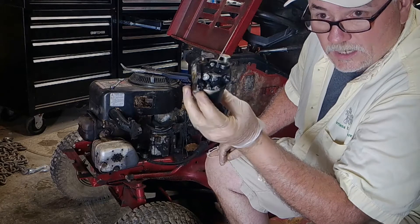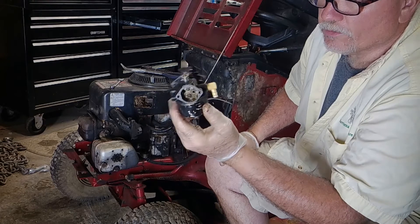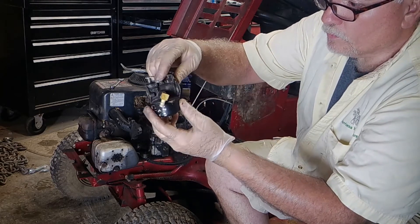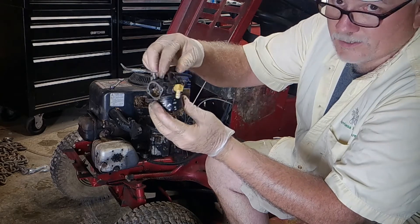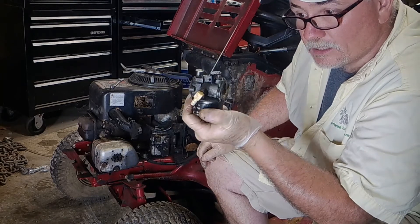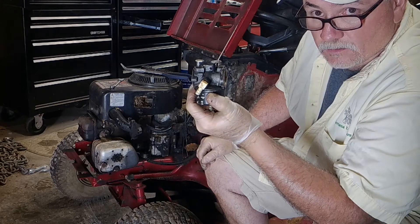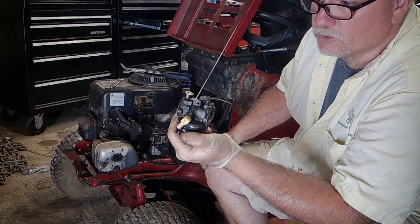It's almost a waste of time, but we'll go through it in the parts cleaner, soak it overnight, and go from there with some gum out or carbon choke cleaner and see if we can save it. But I'm not real hopeful — the amount of time it would take me to actually clean this thoroughly, I could buy a new one ten times over. So $15 gets you a new one.